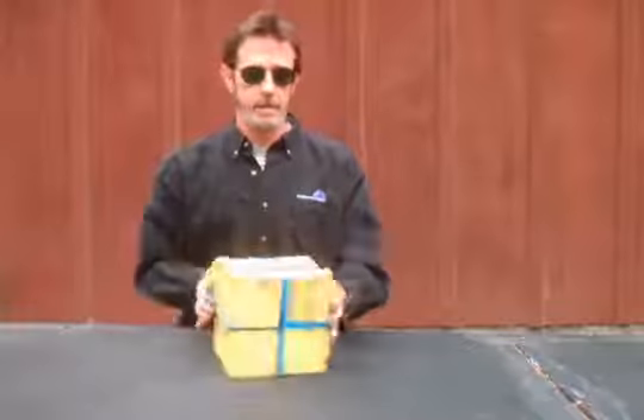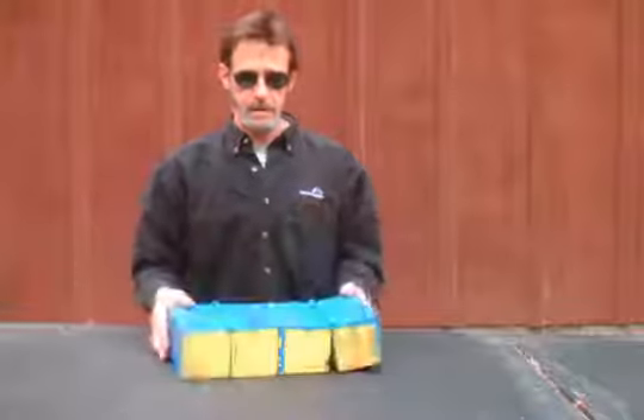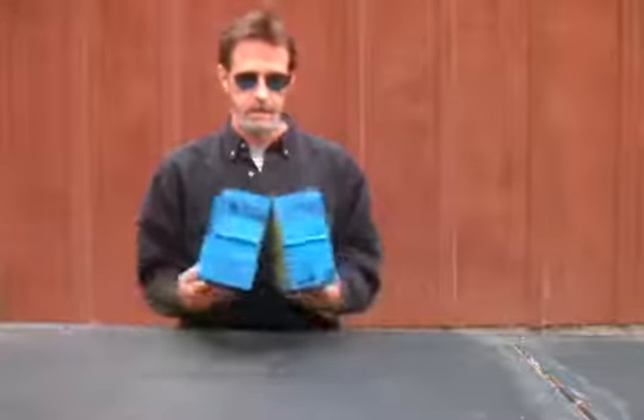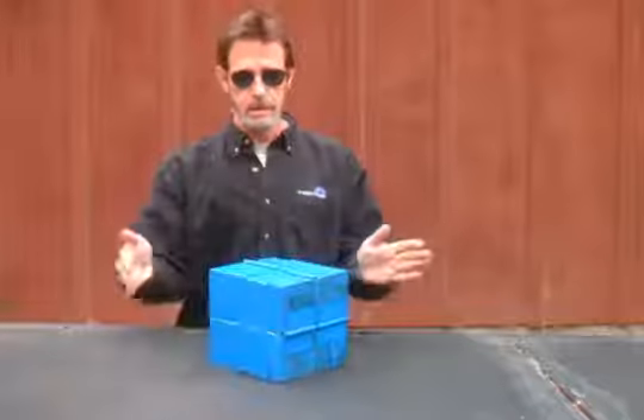One and two, and two, and two — a folding cube.